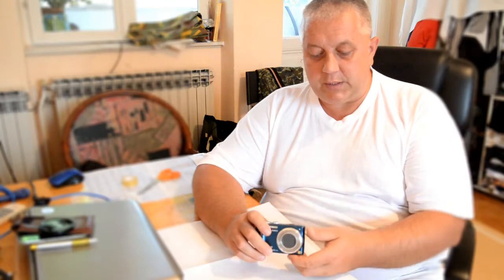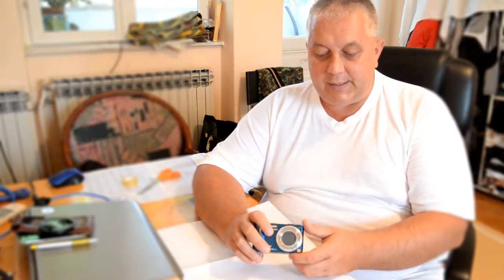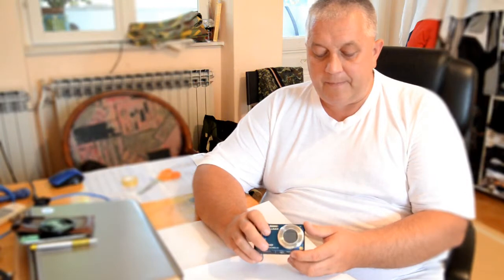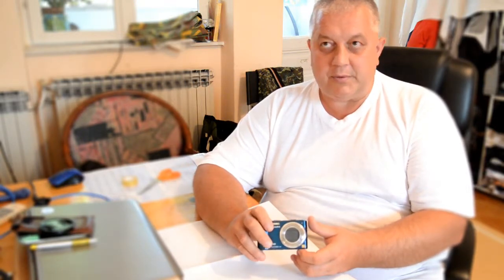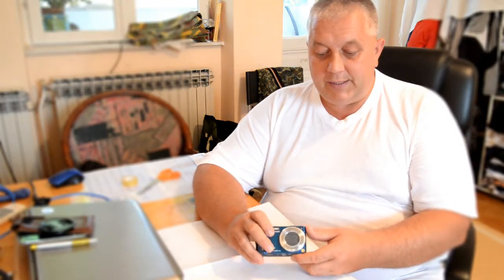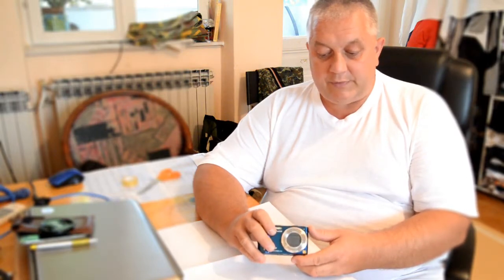The guy at the workshop told me it would be about 20 or 30 euro to dismantle and clean the whole thing. I said okay and left it. The next day he called me and said it was not possible to properly clean the lens. I still had to pay about 10 euro for the cleaning attempt and putting the camera back together. When I came home, I was actually surprised in a positive way — even though I was initially angry about paying without getting a 100 percent clean lens.